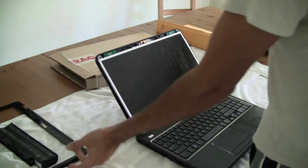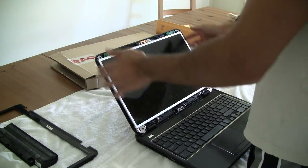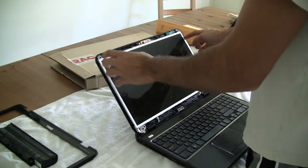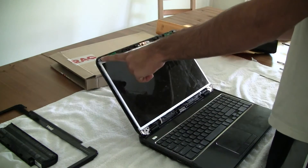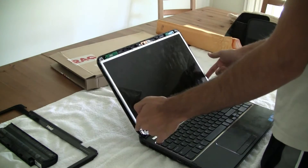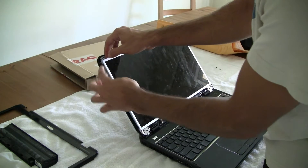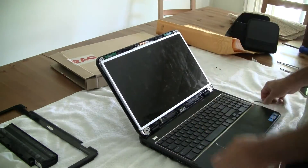Now that we've got the bevel edging removed and exposed the LCD screen, as you can tell, Dell is a bit unique. They don't simply have four screws on the side — they have a bracket that covers the screws. This bracket is held in place by two screws right here on the top. First we want to unscrew these two screws to expose the four screws on the sides. You can push the LCD back a little bit, and you can see there's one screw here and one on the bottom, and the same on this side.